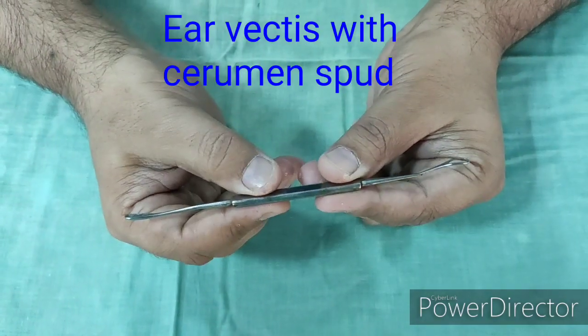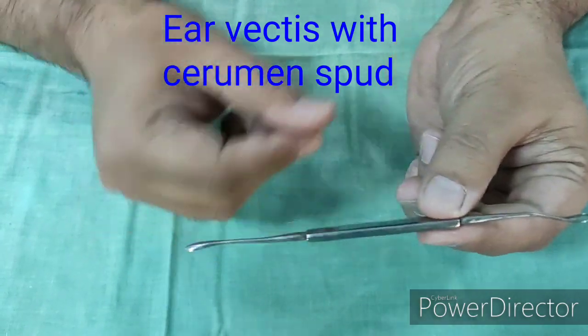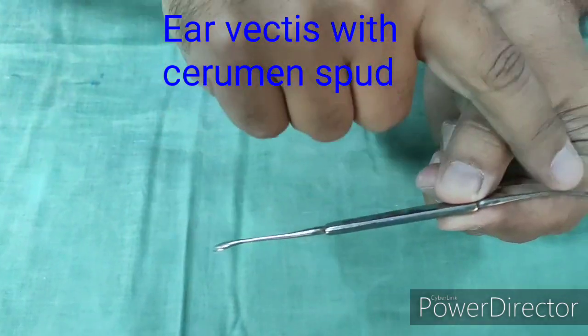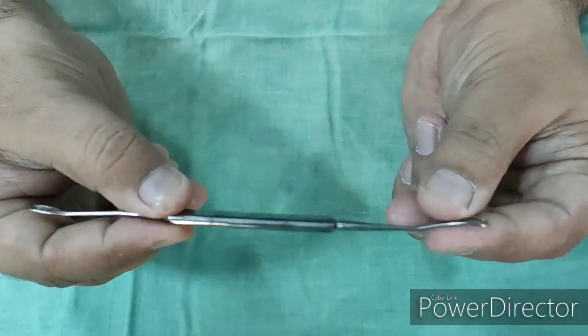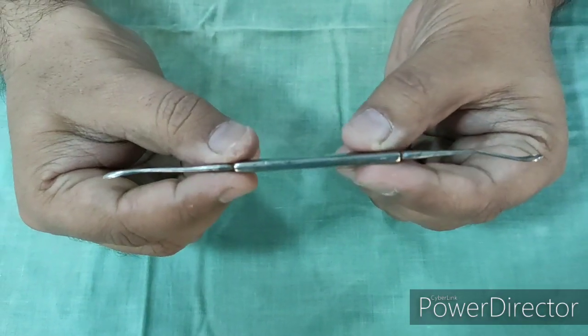This is another instrument used for cleaning of the ear, to remove wax or foreign body. This instrument is called ear vactis with cerumen spud. This ring end is the vactis end, and this is the cerumen spud — it is scoop-like. It has a similar use to remove the wax and foreign body from the ear.